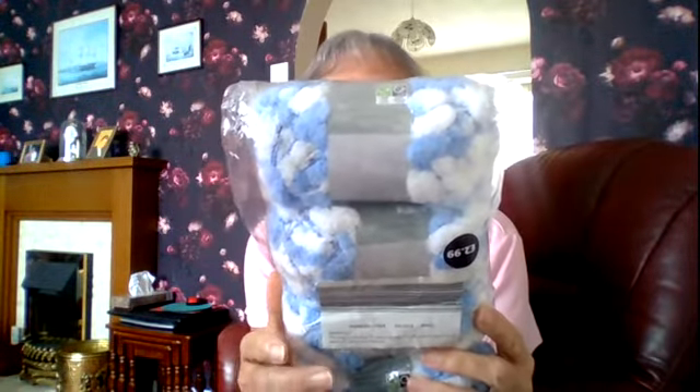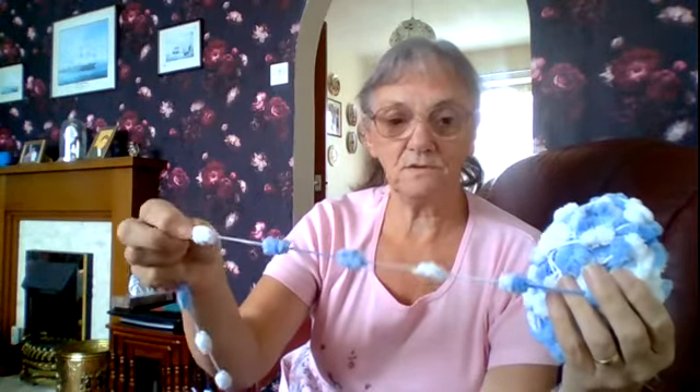Then I also have this — it's fancy yarn called Pom Pom Powder, blue and white. I've started and I thought maybe I'd do crochet with it. I tried crochet but I just couldn't do it. I've got an open one here — it's the pom poms. So every so far a pom pom, blue and white. When I crochet I hold the hook and the yarn in the same hand and I just kept getting in a muddle, I just couldn't do it with this one.